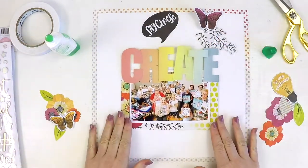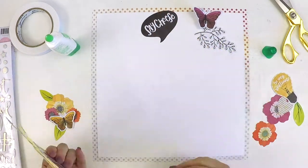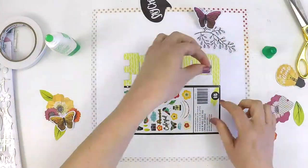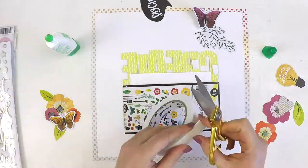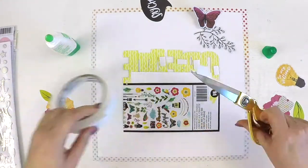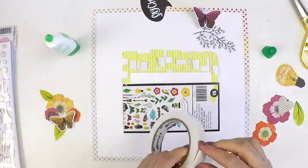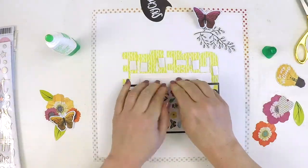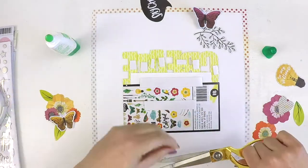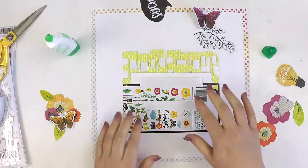Here I am playing around with these letters, trying to make them fit so they're not too squished together — finding that balance so you can really still see the word CREATE. I'm just adhering with some wet glue to the bottom half of the word, then adding some foam to help raise that whole cluster up onto one level.